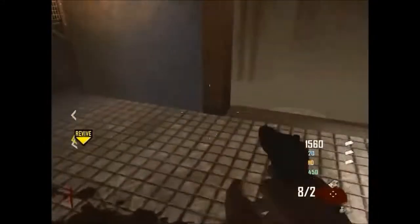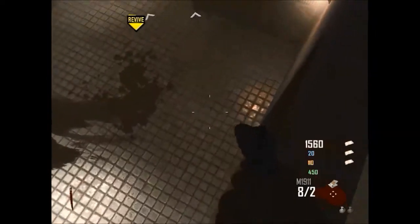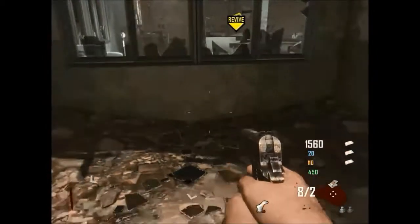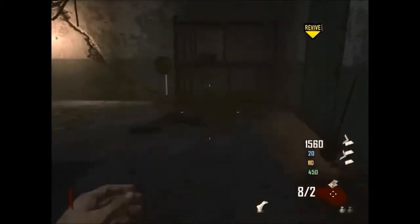This is Kevdog20, and I am bringing you this video because many people have asked how it appears that I am flying up to the next floor on Die Rise. So this is a tutorial on how to do it.